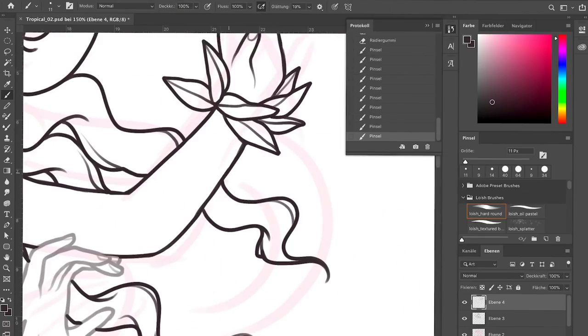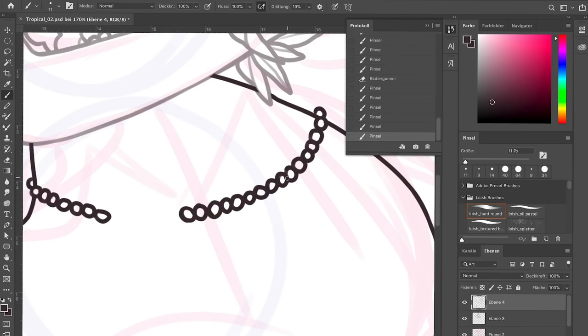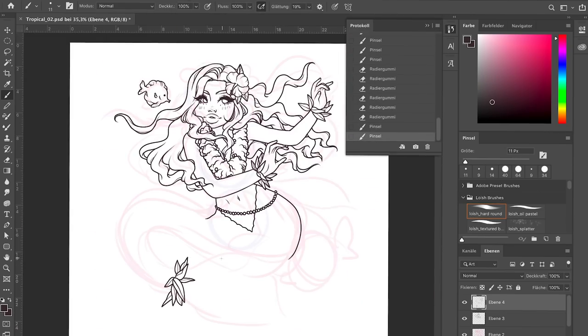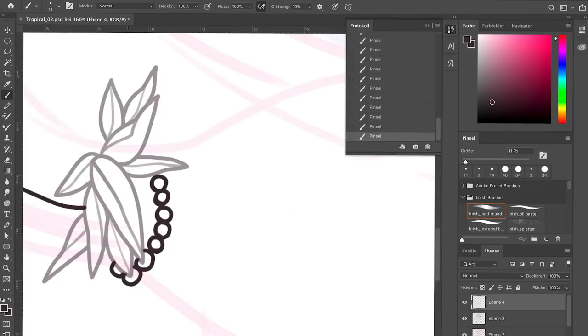I'm going to be sharing them at the end of the video, so once we've seen all the speedpaints I'm going to show each drawing that has been made so far up until I'm recording this right now, and then the next ones in the next video.